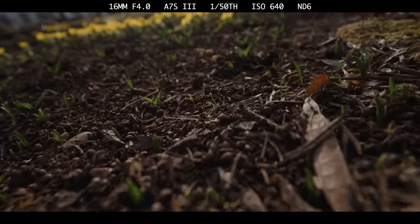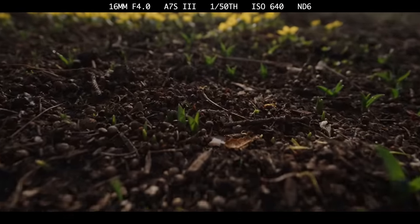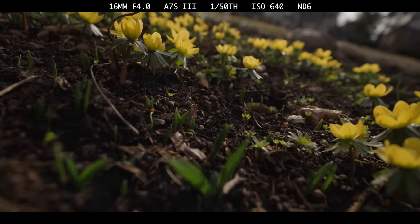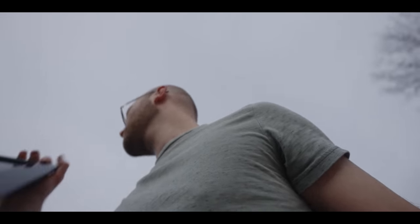On top of all of that, this 16-35mm lens also just looks really good. As you'd expect, F4 looks very sharp, and there isn't too much chromatic aberration or vignetting. The lens only improves as you stop down. Distortion is very controlled even at 16mm, flaring is pleasing and well controlled, and autofocus is super snappy, as you'd expect from a modern Sony lens.